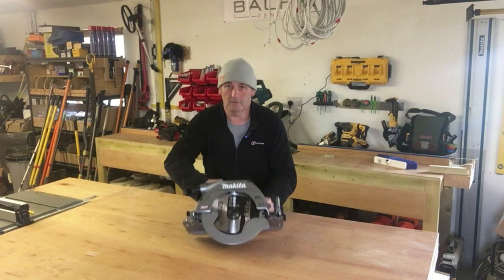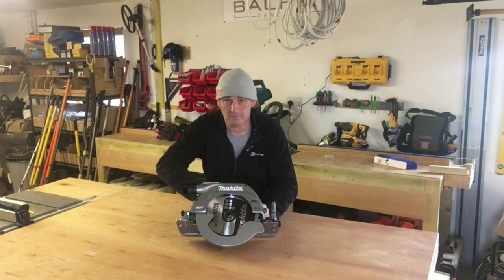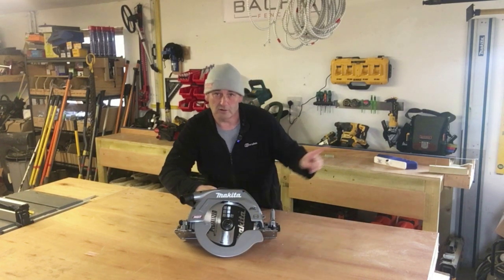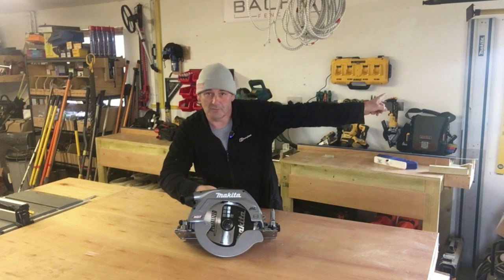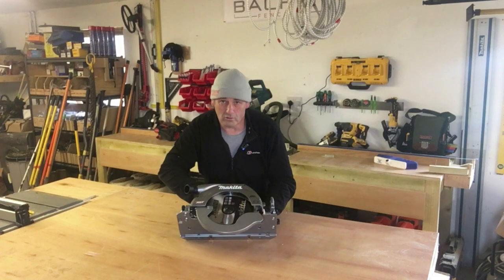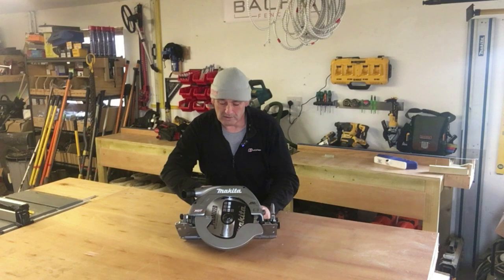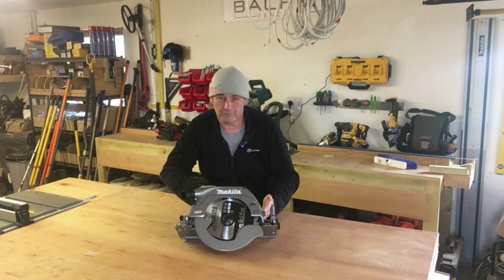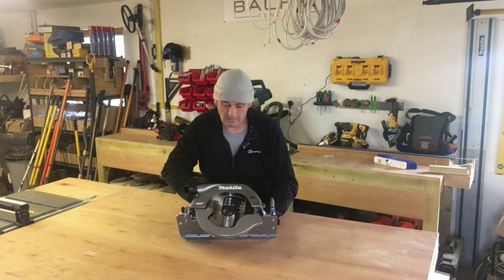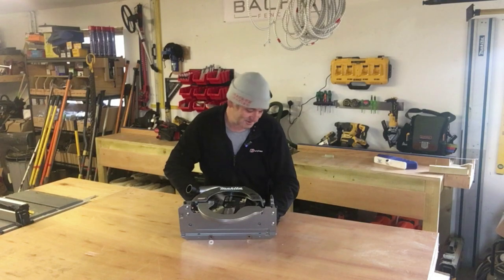I do have another reason I bought it which I'll hopefully demonstrate in this video. This saw — you can use it freehand, but it's also compatible with the Makita track system. I also have the Makita plunge saw which I use the tracks for — you can see it hanging up at the back there. This saw will run along that track, so it'll be a valuable tool for anyone doing fencing or decking work with 4x4 posts.